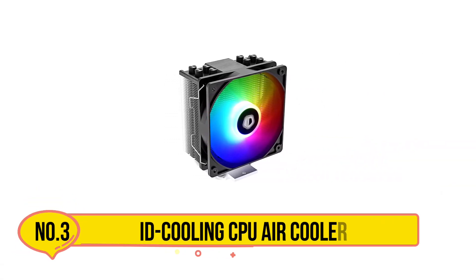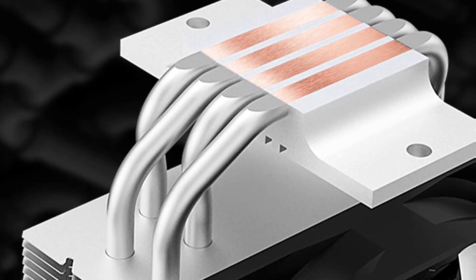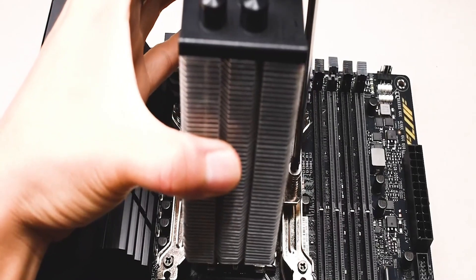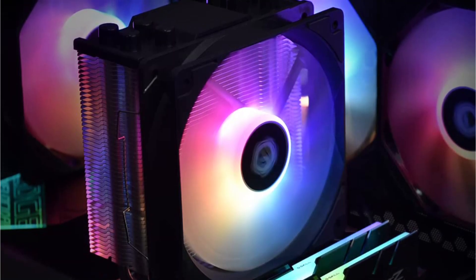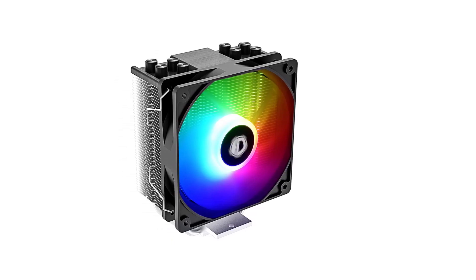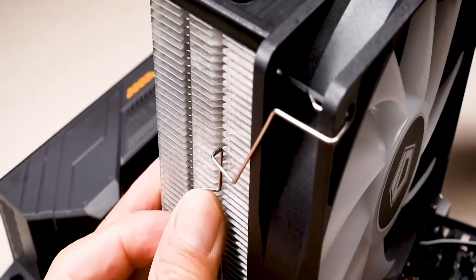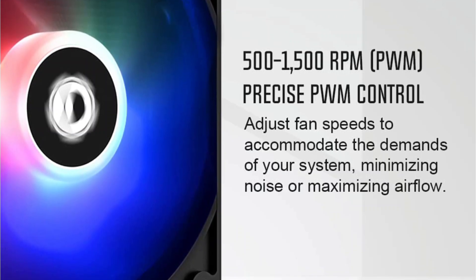At number 3, the ID Cooling CPU air cooler. ID Cooling is a known brand that specializes in manufacturing various types of CPU coolers, case fans, and cases, providing high-end PC components for high-performing users. The ID Cooling SE214XT CPU cooler features a 120mm PWM fan for efficient heat transfer, equipped with four heat pipes to ensure optimal CPU temperature management even during intense tasks. You can customize your PC build with adjustable RGB lighting, seamlessly synchronized with the motherboard via a 5V 3-pin power connector. It operates quietly with a maximum noise level ranging from 13.8 to 30.5 dB, and features a special tilted heatsink design for 100% memory compatibility across various motherboards.